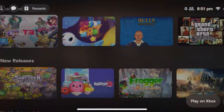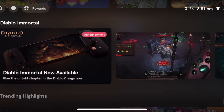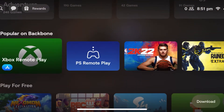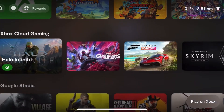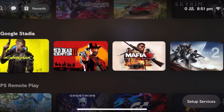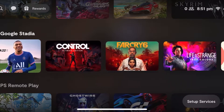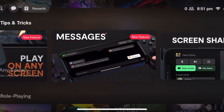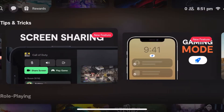Also with the Backbone One comes a really great app that gives you that Nintendo Switch feeling, showing your library of games on your device and all the games that are compatible with the MFi standard. Not only that, there is a capture button you can press to capture and edit your videos and then go onto the Backbone app and share it with other people in the Backbone community.